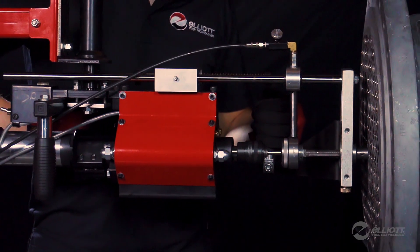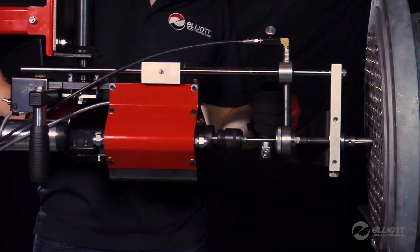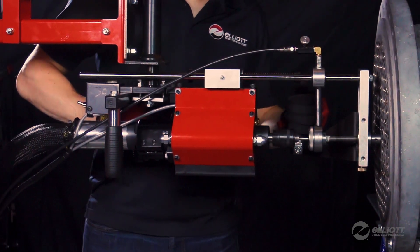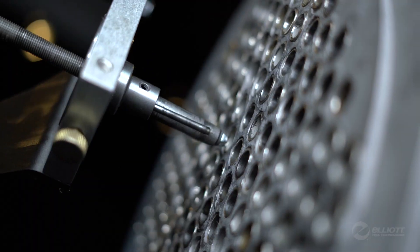The system starts, stops, and reverses automatically without any operator intervention, monitoring torque and providing consistently precise wall reductions every time.